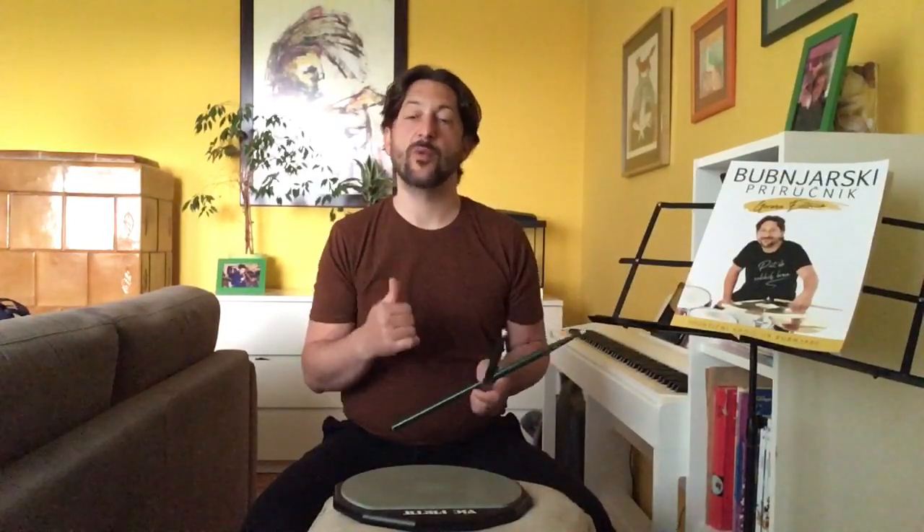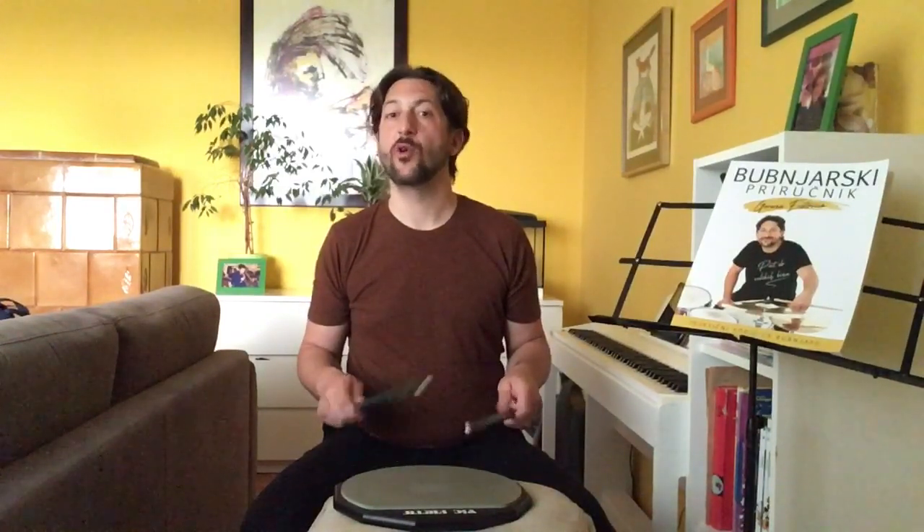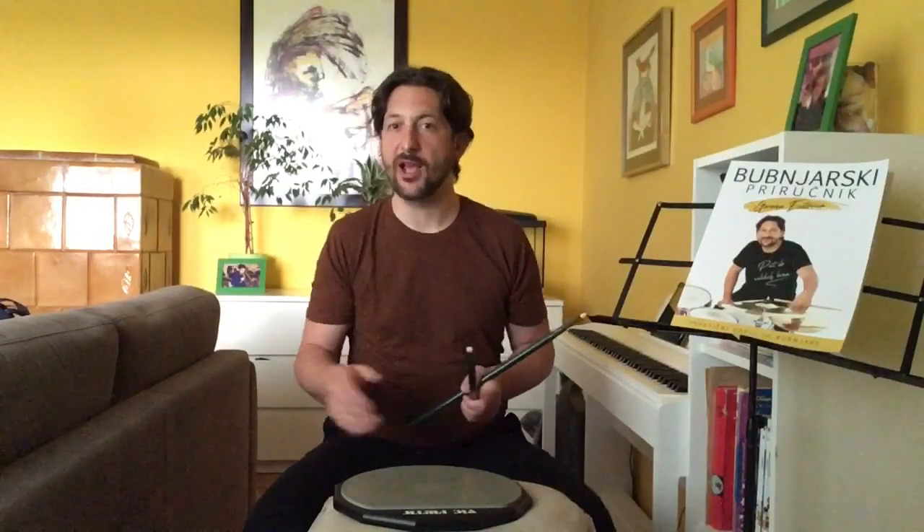Ja ću sada u ovoj lekciji da uradim to da ću da sviram ovaj double drag tap brzo, i onda ću da ga usporim u spor tempo da vidite u stvari šta se dešava u tom brzom tempu. Znači, vežbajući taj usporeni pokret, kada taj pokret ubrzamo dobijamo u stvari ono što se dešava u brzom tempu. Ako vežbate ovaj ritam, onda ćete u stvari dobiti taj double drag u brzom tempu sa dobrim timingom draga i svega ostalog.